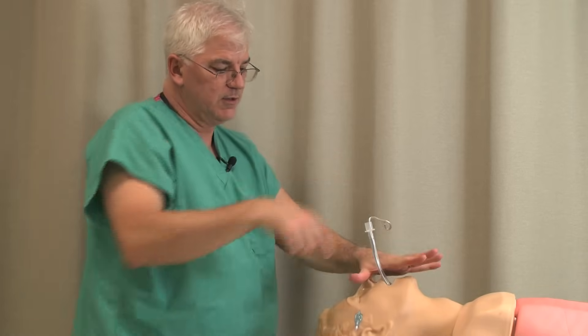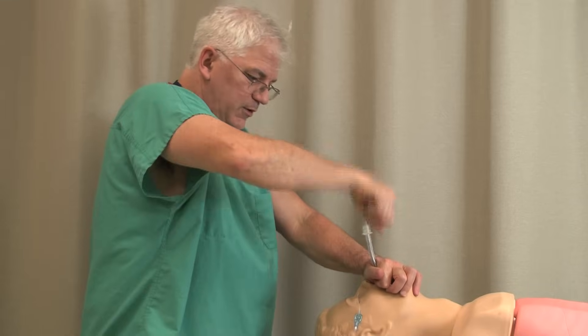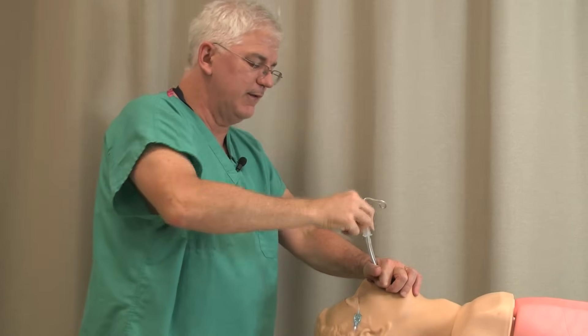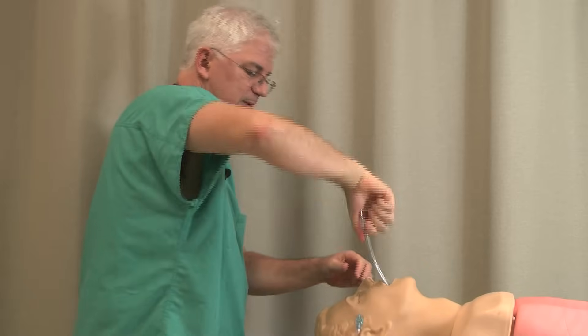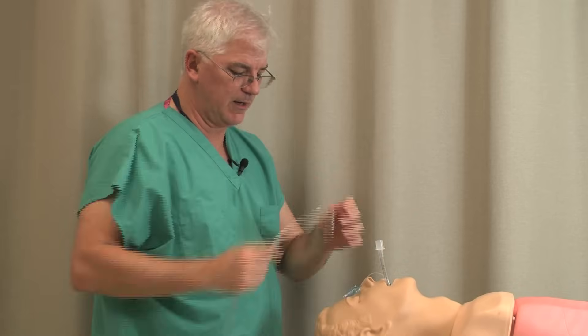Notice how I hang on to the endotracheal tube here — you went through all the trouble to put it in. When you pull the stylet out, make sure you hold on to the tube. I've seen people pull the whole thing out when they're pulling out the stylet, and you don't want that to happen. So pull the stylet out carefully.